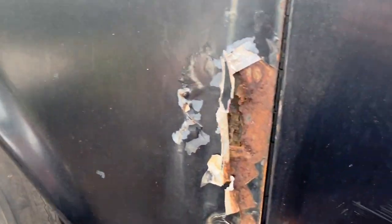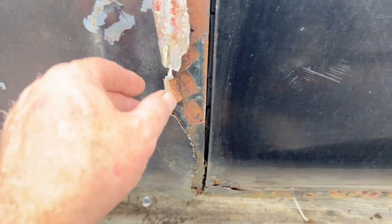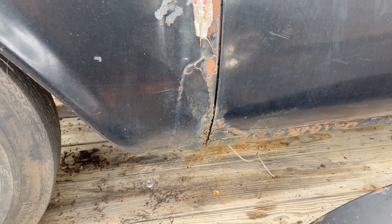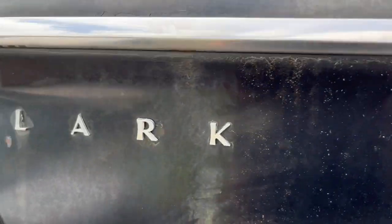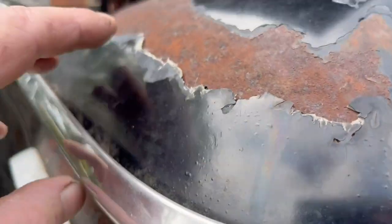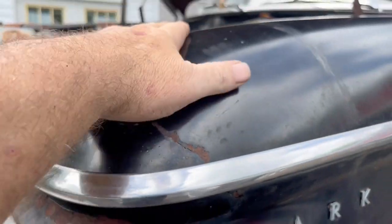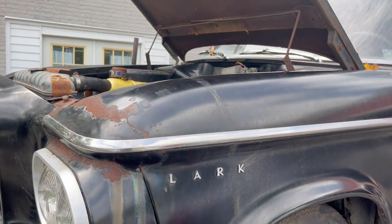The fender's going to have to get redone. Someone put aluminum duct tape on it to fill it out. But overall, it's a solid car for what we're going to be doing with it. As you can see here, you can see the fiberglass - so the fenders have got to go. The hood, overall, is in very good shape.